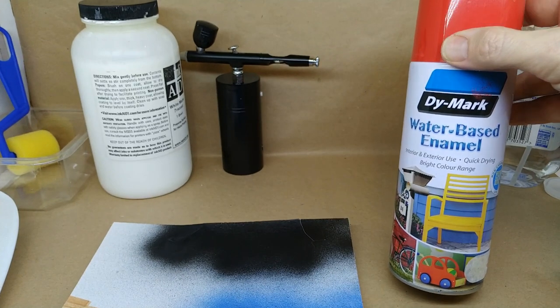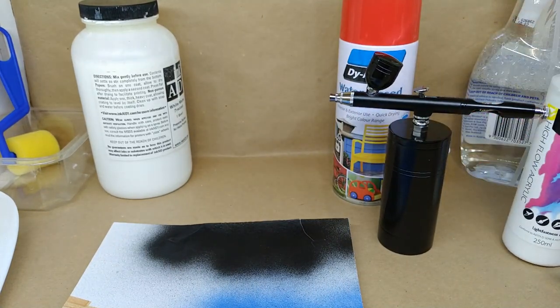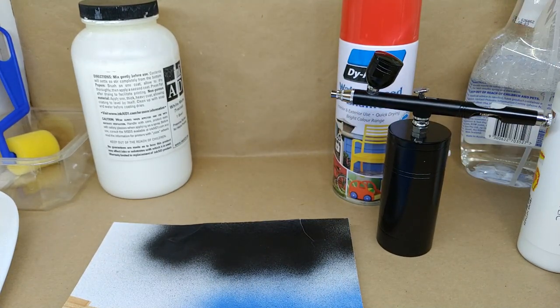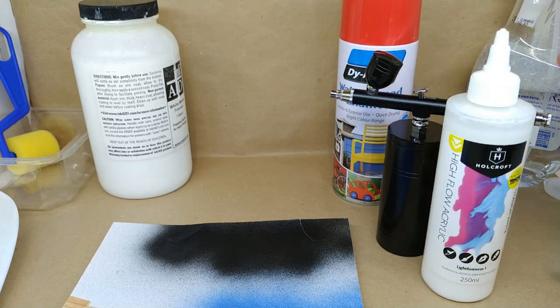There's an example of the water-based enamel spray can. And if you're using an airbrush, you'll want to use a high flow acrylic — that's best for the airbrush.